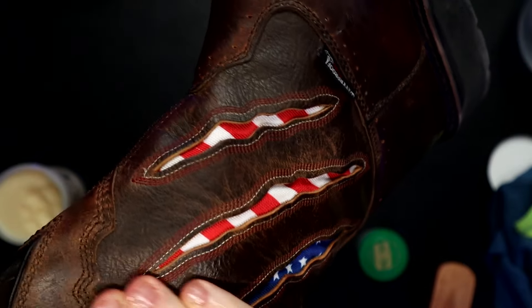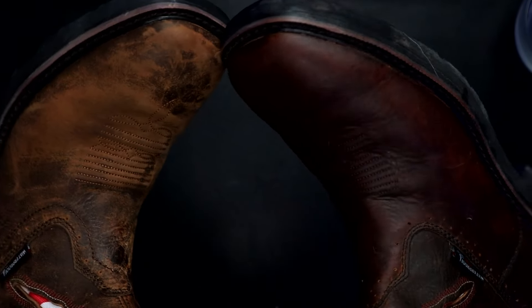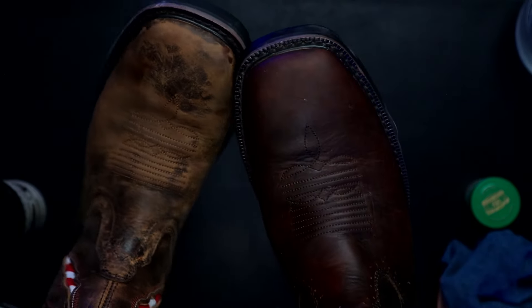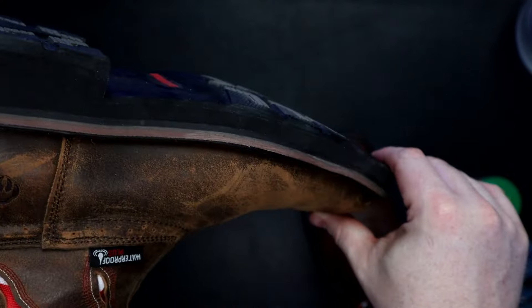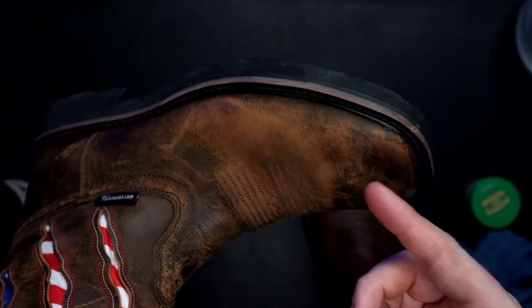This one has these stripes, so I'll just be careful not to get any of this on the fabric. And there's your before and after — here's the side by side. This right boot does need some more polishing; it's still drying, but you can already see a huge difference. It really pains my soul to see guys out there with muddy, greasy boots that aren't cleaning them off, because you could get so much more life out of your boot.